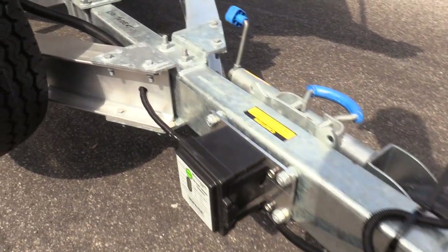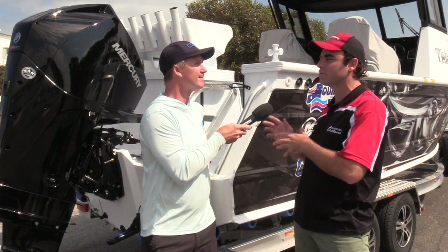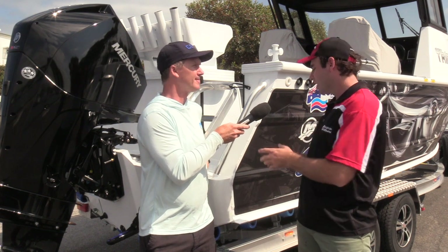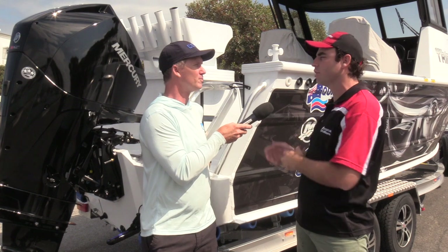On the 650 Trident hardtop we do have electric over hydraulic brakes because we're over that two tonne capacity. On your smaller 610 soft tops and maybe even the 650 soft top model, you get away with just mechanical brakes. All set up at the factory by Telwater and Quintrex — the trailer matched to the boat — which makes it easy.